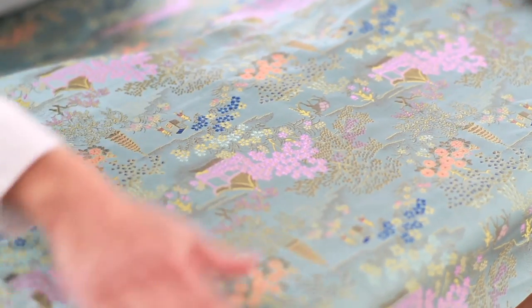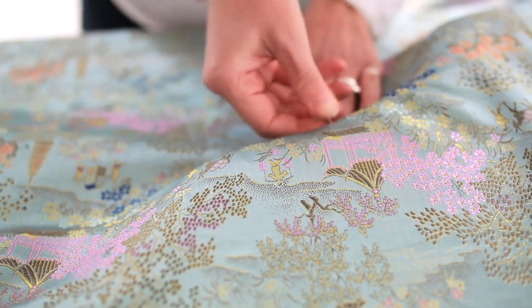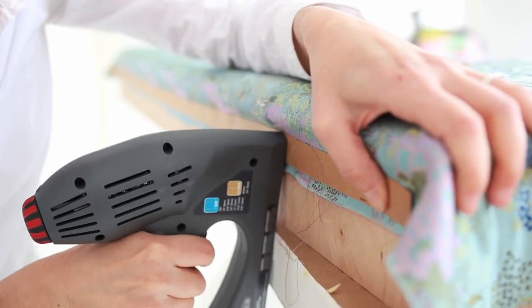We used an antique silk fabric. It's important to line up the pattern of the fabric, then pin it in place. Staple the top and sides first using a tacking strip.